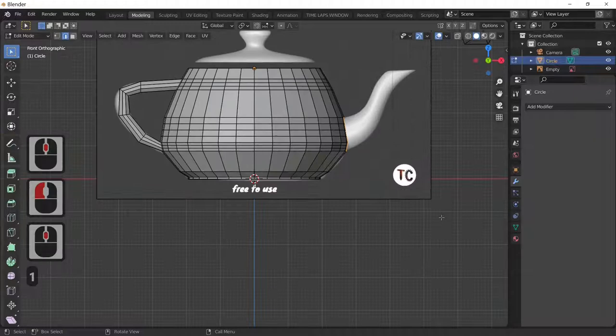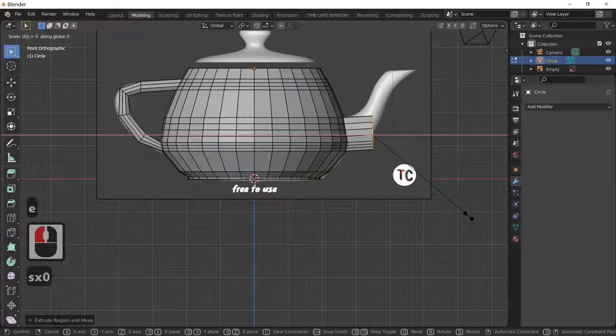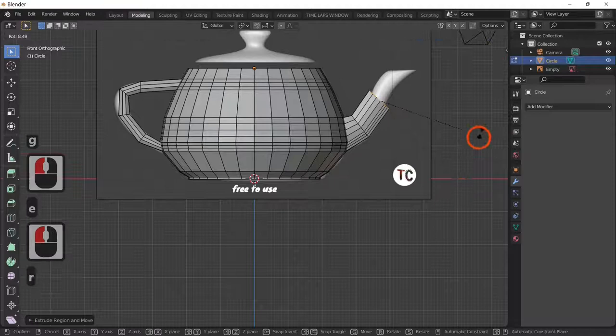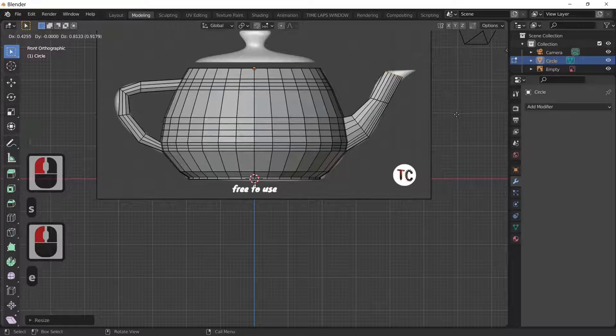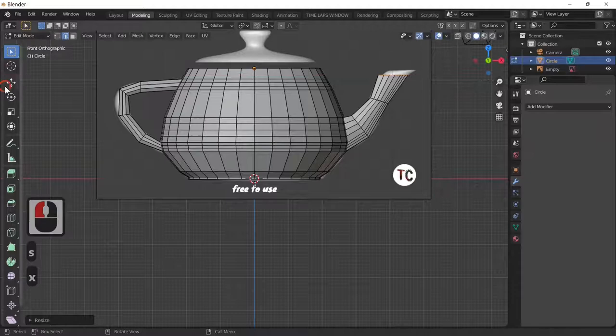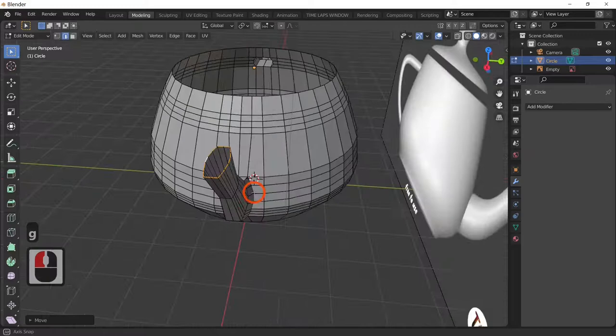Looking from the front, I'm going to extrude this out like we did before — scale in the X direction by zero to flatten it off, then G and R to rotate. S to scale, E to extrude, R to rotate, S to scale in X. Move it up to the tip, and as you can see we've now got our rough spout.